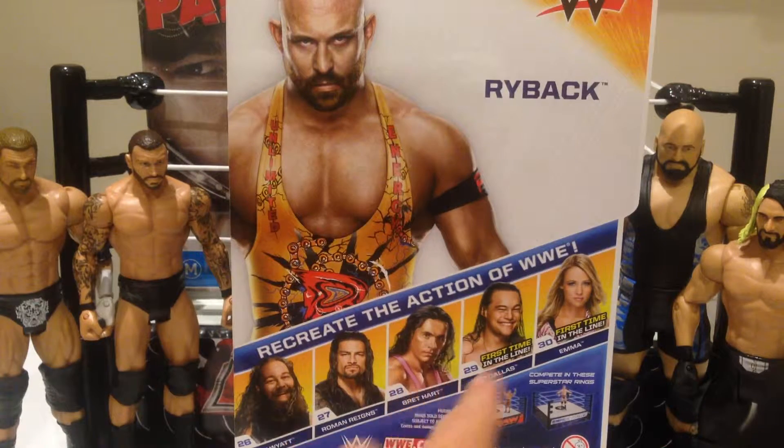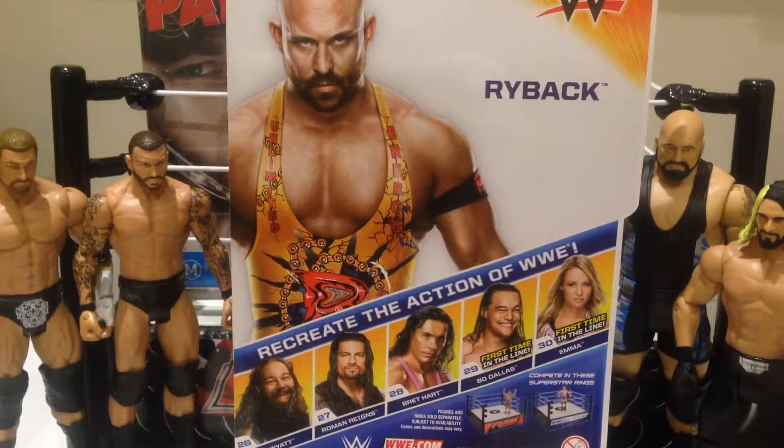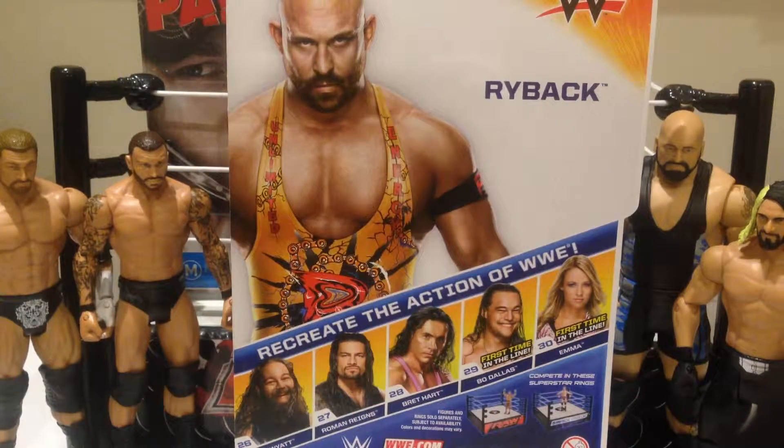If you haven't seen my review on Bret Hart, make sure you check it out. The Bo Dallas looks really cool — very excited to hopefully get my hands on that guy and review it for you. And Emma of course. Really good line up, hopefully this guy's pretty decent as well.